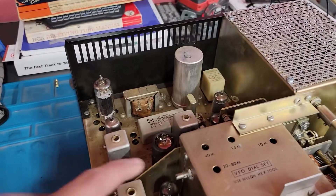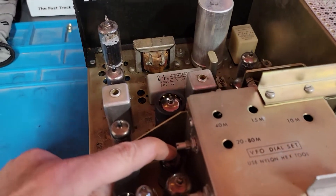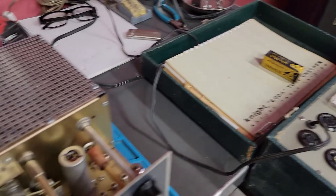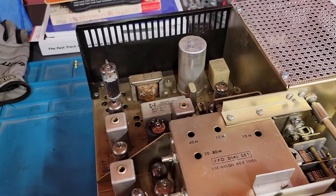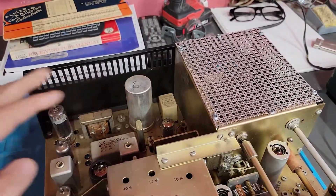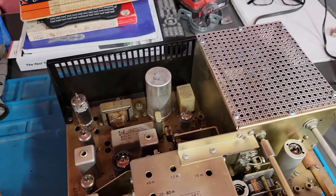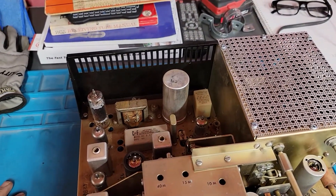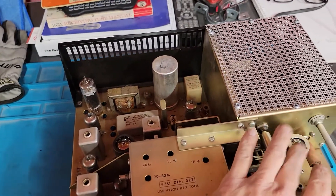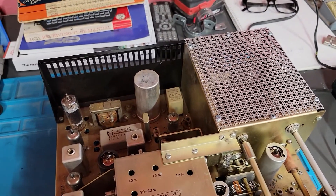In the tube testing, 12BA6 was at about 15%, so I did replace that with a new one — that's at 100%. Everything else so far has tested good. The 7360 you can't test, at least on any of my apparatus. The 6GK6s, which aren't cheap, all tested 100%. Everything else is close to 100%.